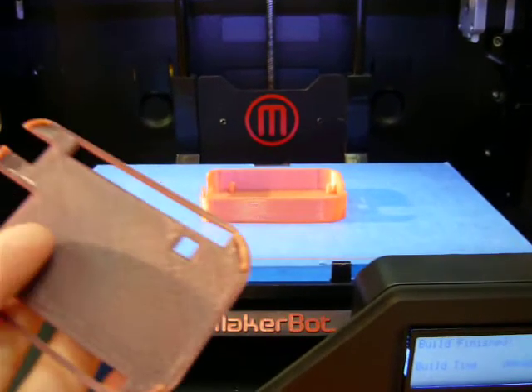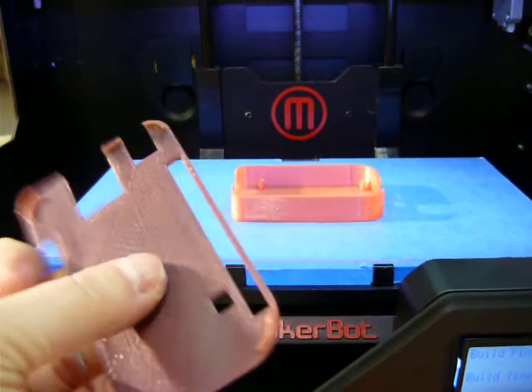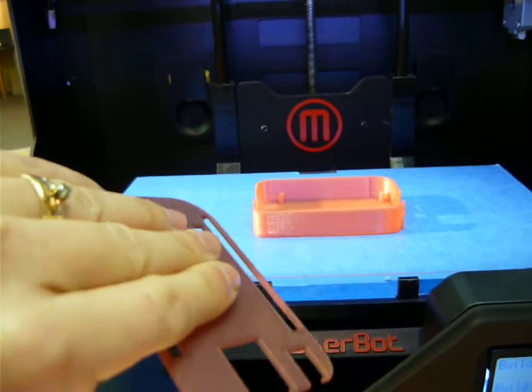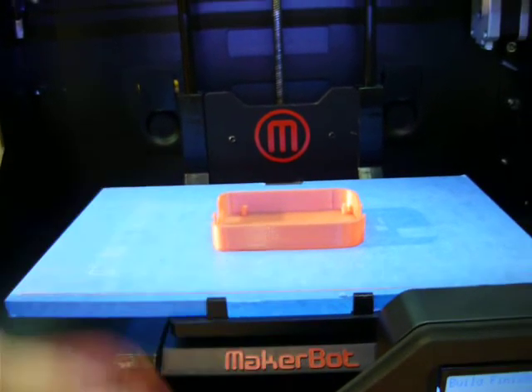C'est un PLA thermochromique. La couleur est violet. En fait, ça change de couleur avec la chaleur. Donc après un peu de temps, si je le tiens, ça va changer de couleur.